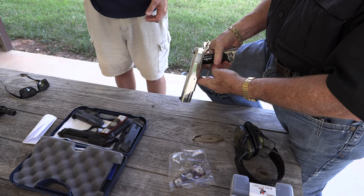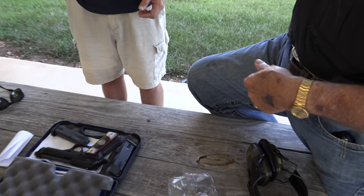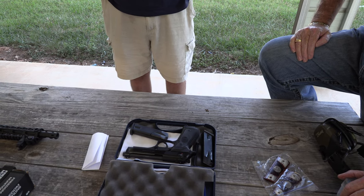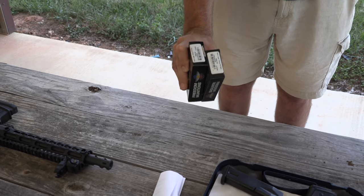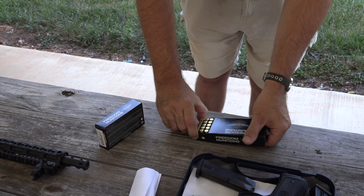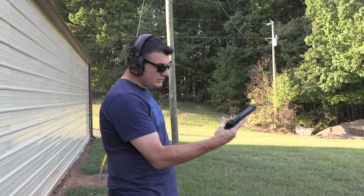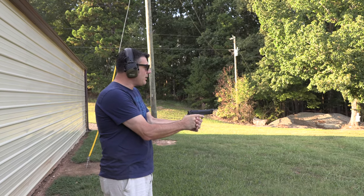I'm going to holster this one — we're cocked, locked, ready to rock with it on safety, going back in the holster. I'm really excited to shoot this one. We're using free munitions — 124 grain. We got some hollow point and some regular ball. Let's shoot it. First shots — the first one's obviously going to be double action.